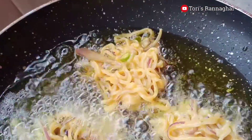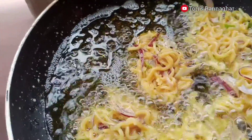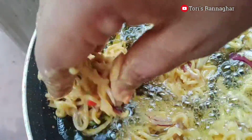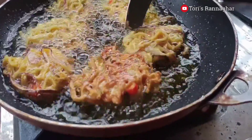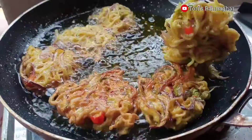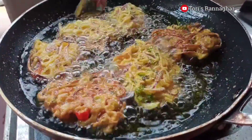We have to wear a hair. We have to make our eggs.